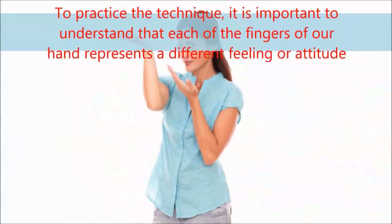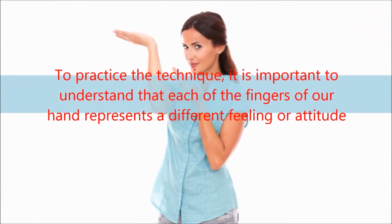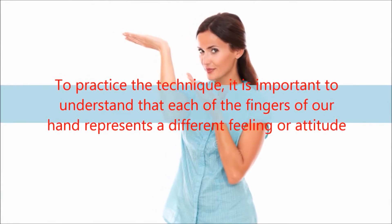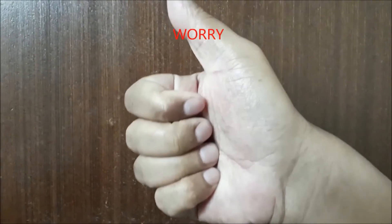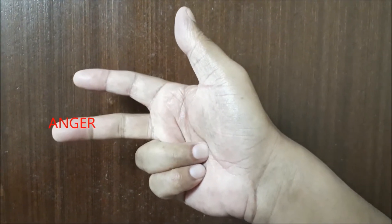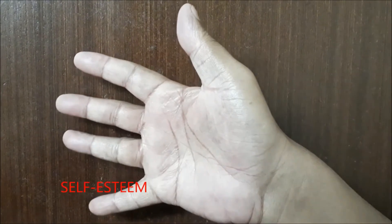To practice the technique, it is important to understand that each of the fingers of our hand represents different feelings or attitudes, like worry, fear, anger, sadness, and self-esteem.